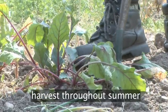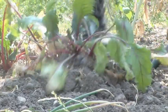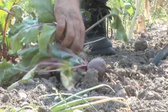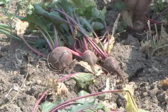Beetroot can be harvested throughout the summer. Dig in at the side of the row and lever the fork back to lift the soil. Lift out the beetroot one at a time. Ideally, they should be of a golf ball size or bigger. Work your way along the row, throwing away any which have not yet matured, feel spongy, or are damaged.